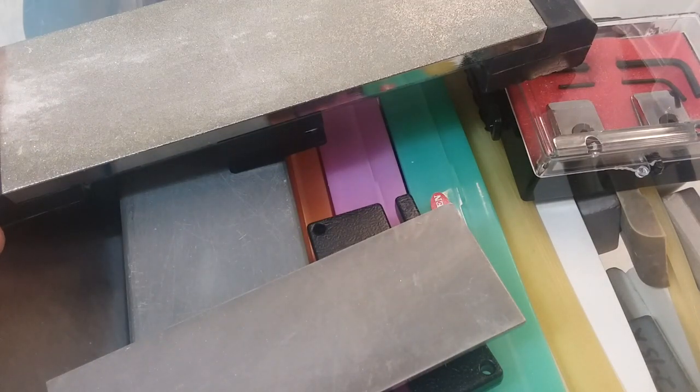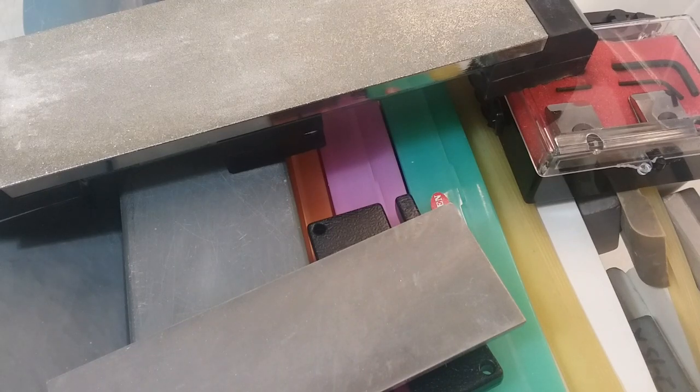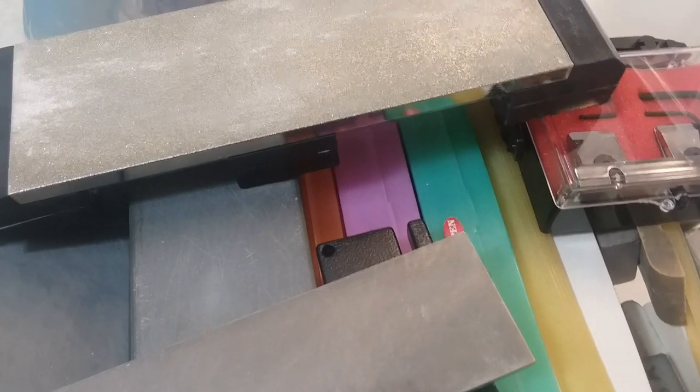Avoid Norton at all cost — you'll thank me later. They're basically a once-a-year stone, they don't work very well, and they just don't produce a good edge either. So I'm going to show you a shortcut and what to buy and what not to buy.